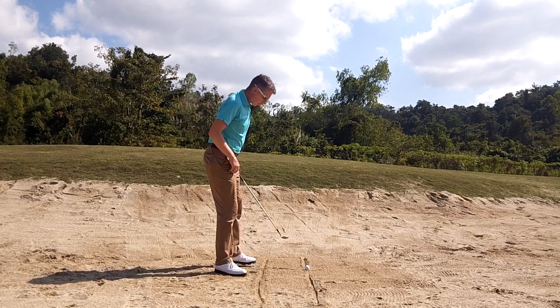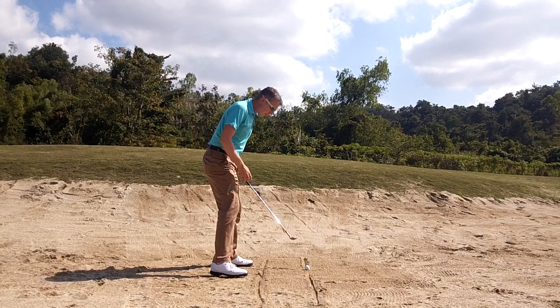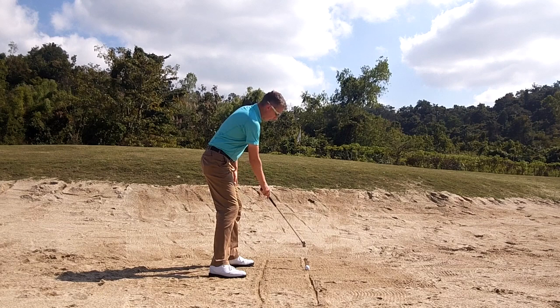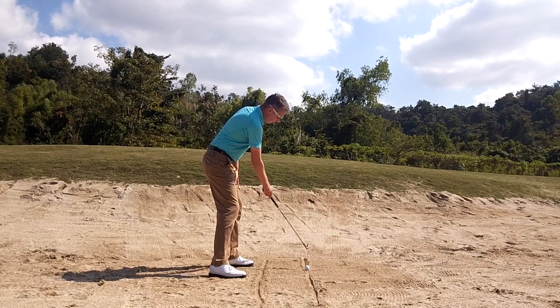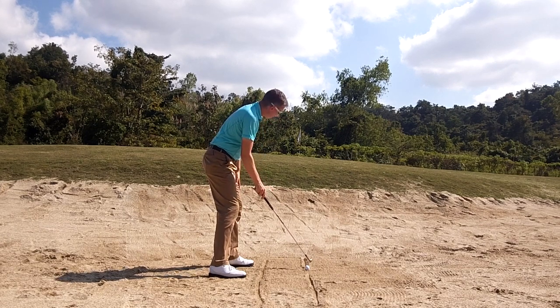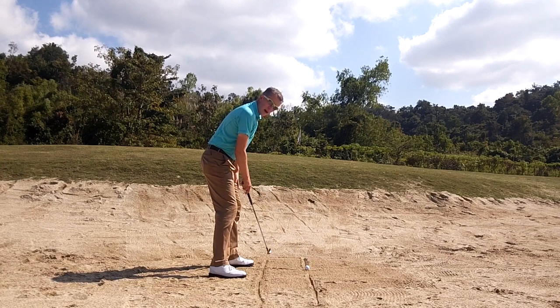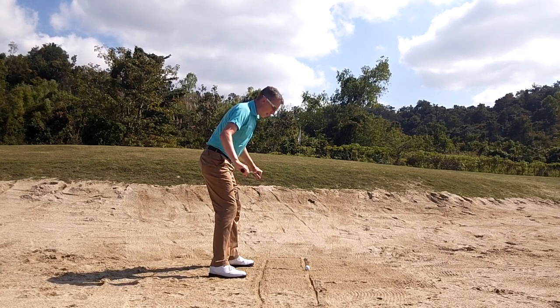It starts with a good set up position. Take advantage when you're in the practice bunker of drawing some lines in the sand. A parallel line, a ball-to-target line — a straight line in front of the ball pointing at your target. Continue that line afterwards, and a line parallel to this to give you awareness of where your body alignment is.